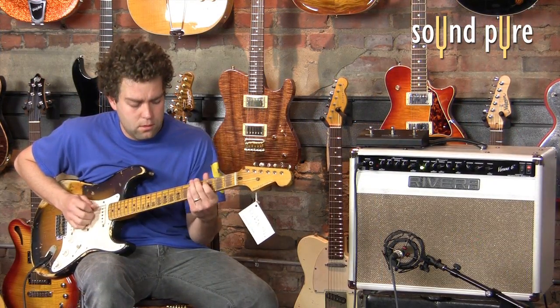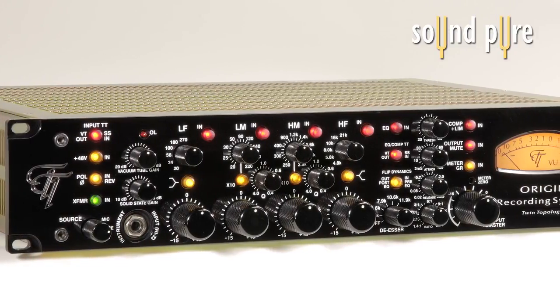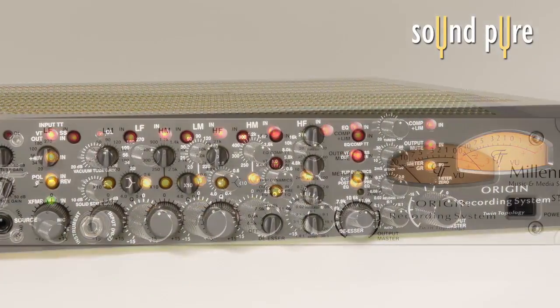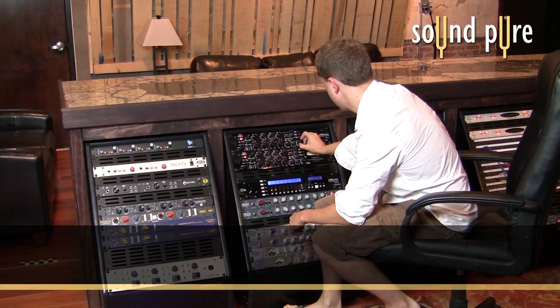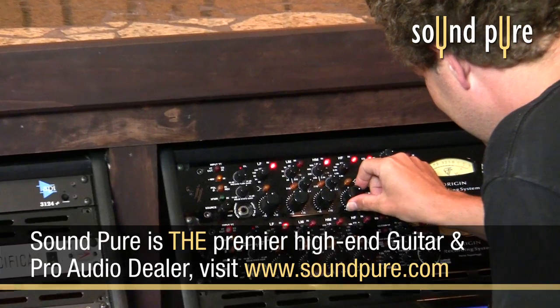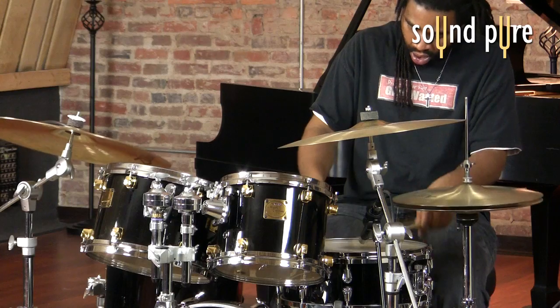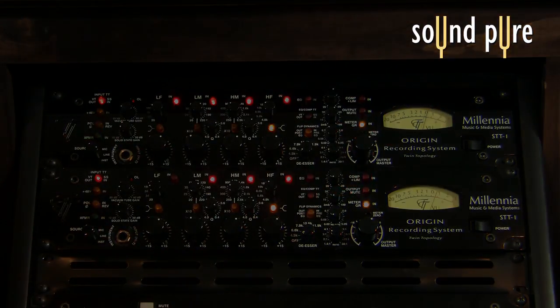Hi, it's Todd from Soundpure Studios and Pro Audio Sales. Today we're going to take a look at Millennia's incredible STT-1 channel strip, one of the most comprehensive studio workhorse tools in existence. We rely on our pair of STT-1s on all of the serious commercial recording projects that we do here at SoundPure, on everything from distorted electric guitars to drums, vocals, and for the two-bus mixing and mastering applications that we do here.